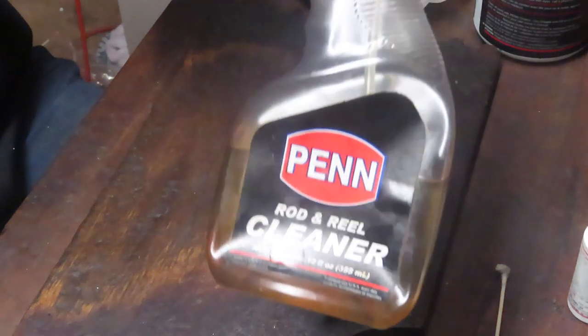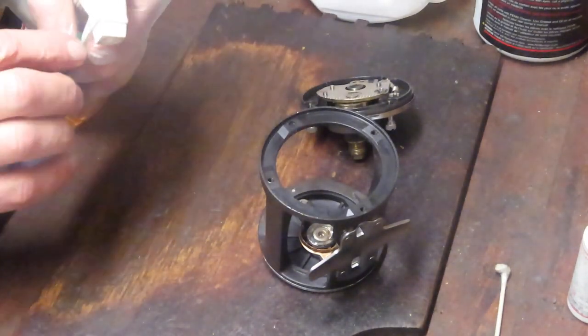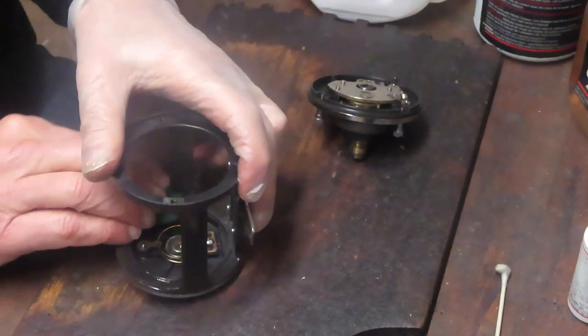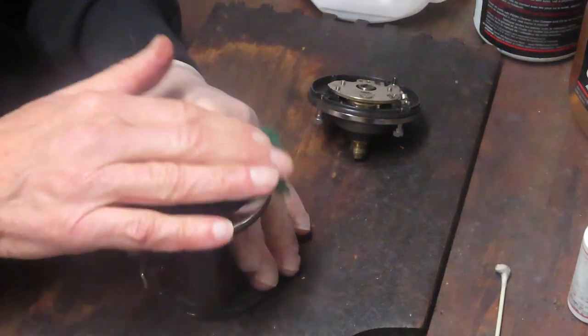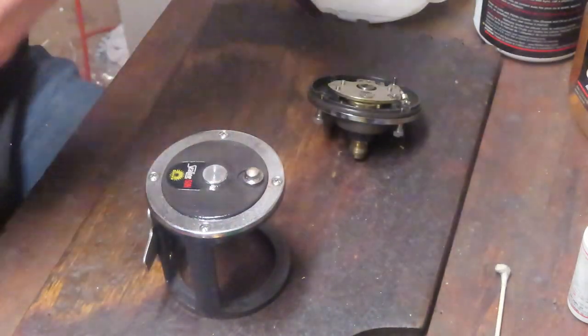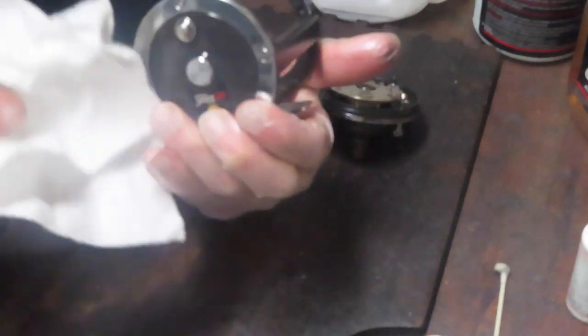I'm going to use that rod and reel cleaner now. This one's a Penn rod and reel cleaner — it's available widely online. I'm saying that because I like it, not because I get paid to do that. It will clean up things like fish scales on the reel, clear up any haze that might be on there, and it's also going to polish. It's a very nice product overall. I put it on with just a corner of a kitchen scrubby — that way if you need a little bit of abrasion it will do that, and it's always easier to clean a reel like this when you have the spool out.